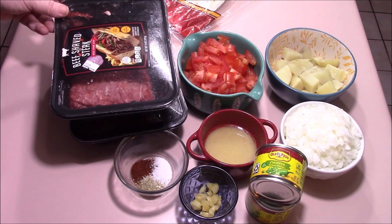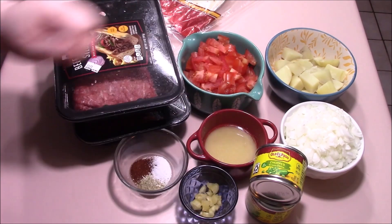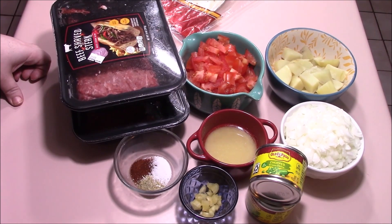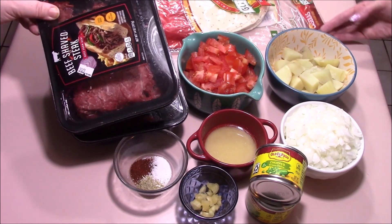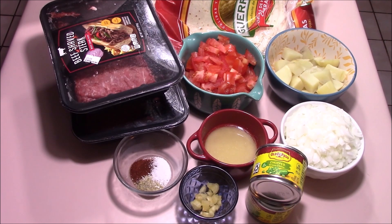For today, we're going to be making chimichangas. For that, we are going to need two cans of chopped green chilies, about a tablespoon of garlic, one-fourth cup of bacon grease, onions, a cooked potato, two medium tomatoes, and a nice shaved beef for our protein. We're also going to use a teaspoon of chili powder, a teaspoon of oregano, and roughly a teaspoon of salt. And last but not least, tortilla shells.